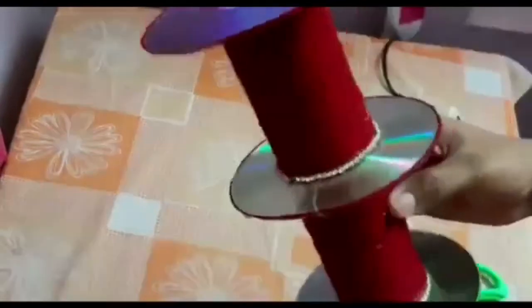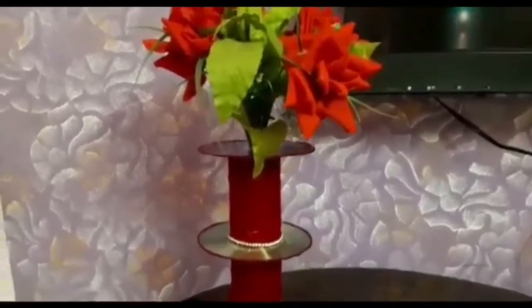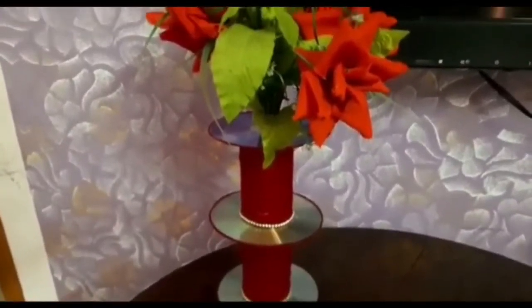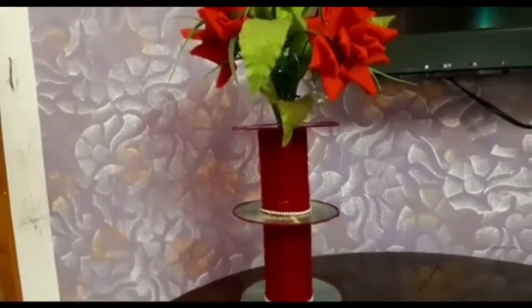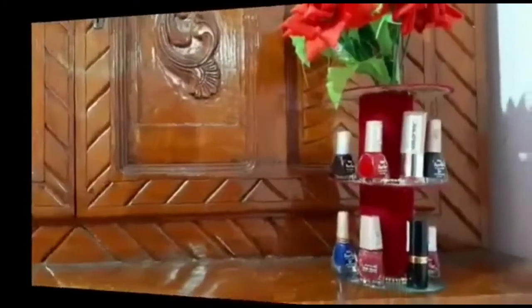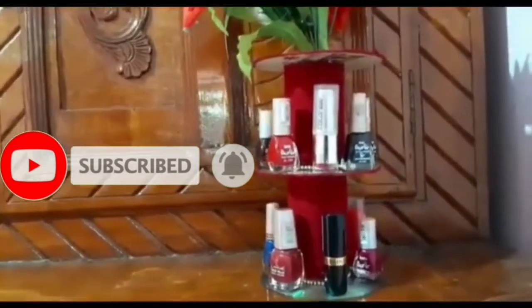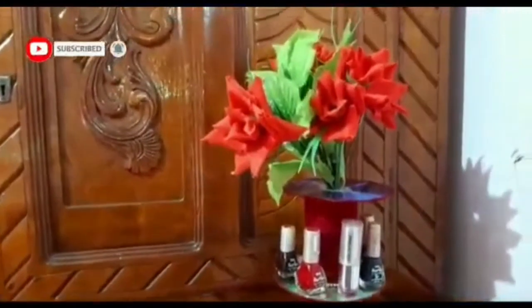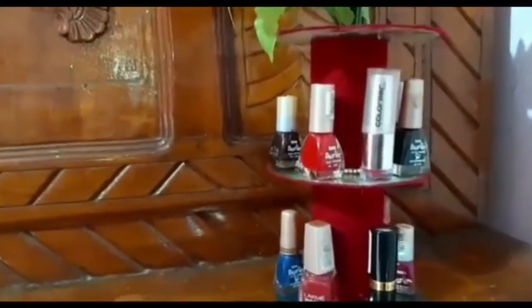We are ready to see the leaf. Here we have flowers. With the seed from the boat and the two layers, it is not just a flower. You can use the nail polish and lipstick on the table and on the top.